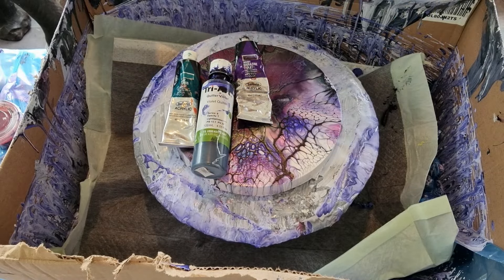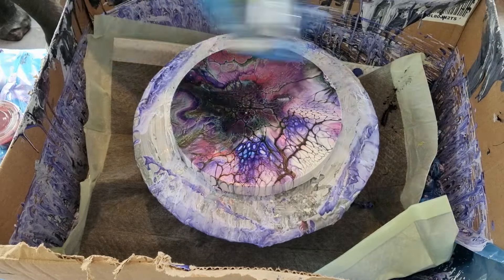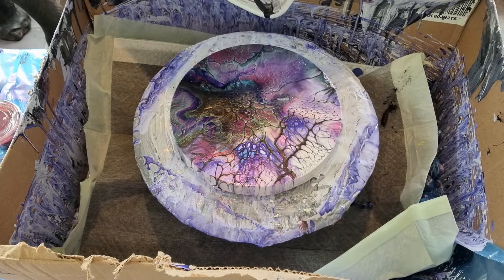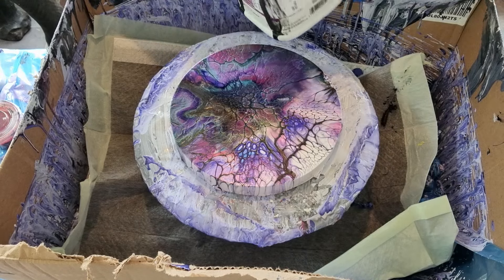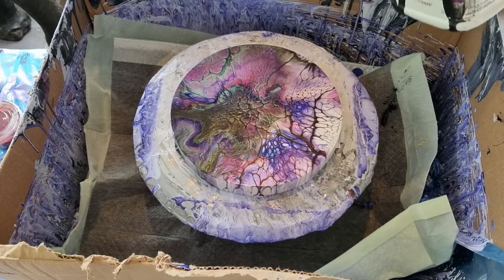I'm pouring over this piece that I did yesterday because I don't like it, and we're just going to see how it goes. The pillow is going to be Tricorn Black from Sherwin-Williams. We do not have this in Australia so it's interesting to use. And we're just going to go straight over the top.